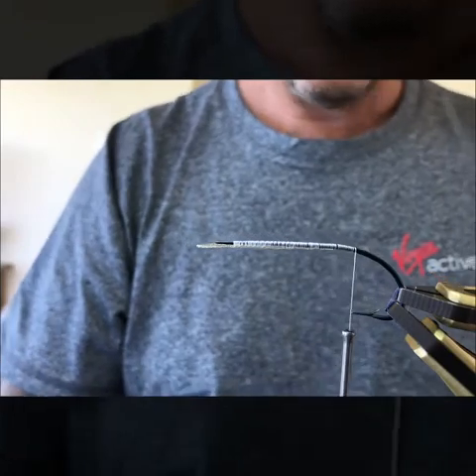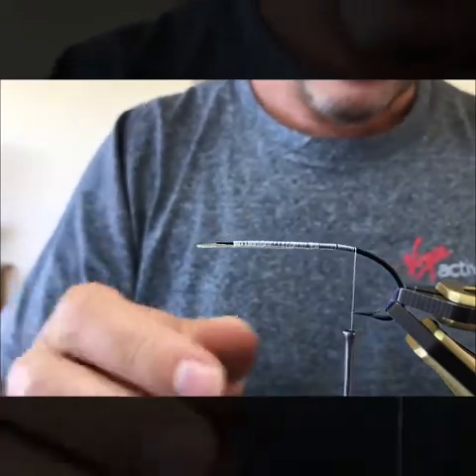So the next step I'm going to do is going to be the tip and the tag, and that'll be that section done.